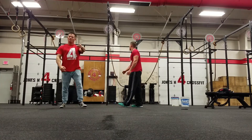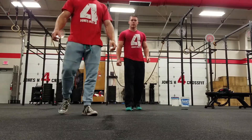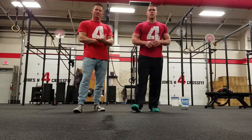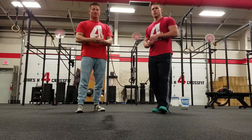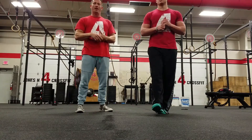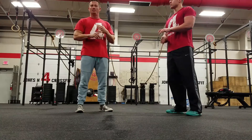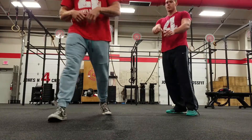Practice that. We might do another video on common faults, although we touched on those a little bit. Stay tuned, check out the YouTube channel Jones for CrossFit, and check out the website jonesforcrossfit.com. If you have any questions, drop a comment, send us an email, call or text — we're here. Talk to y'all later, see you next time.